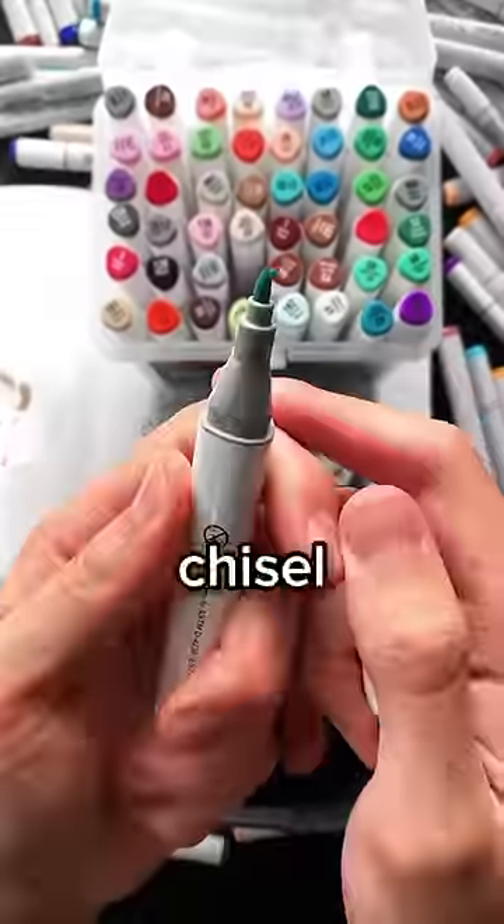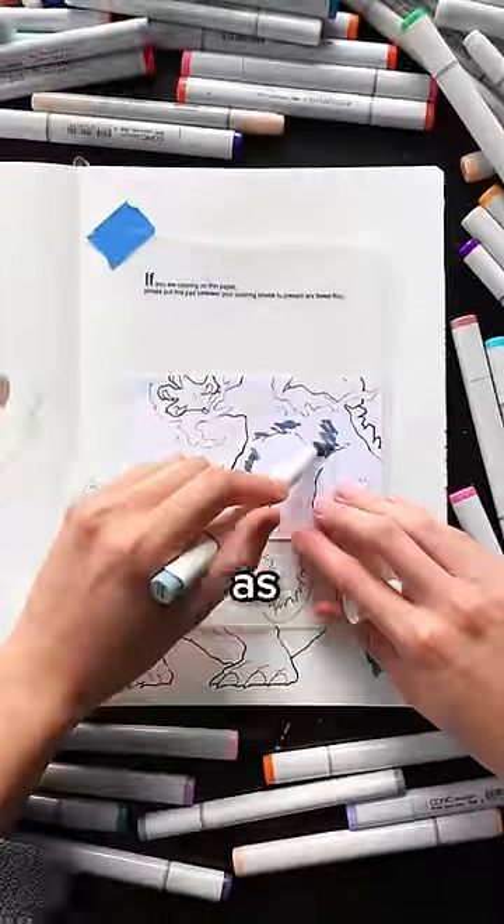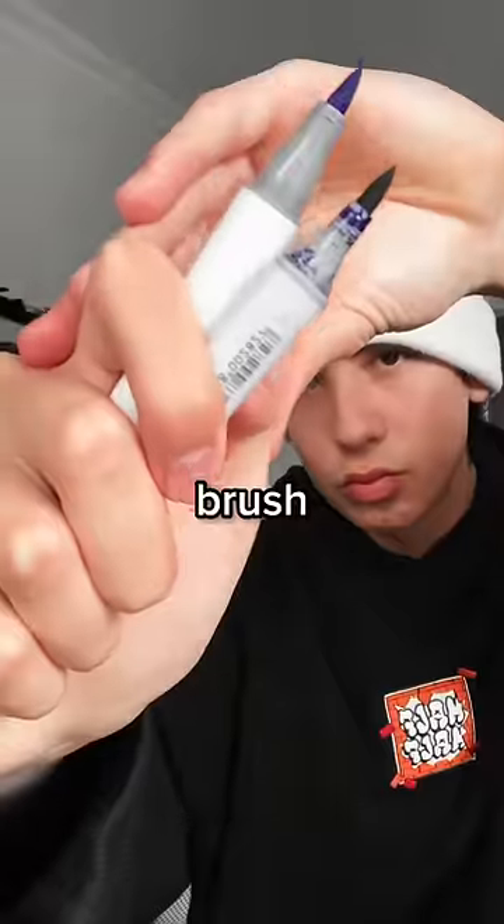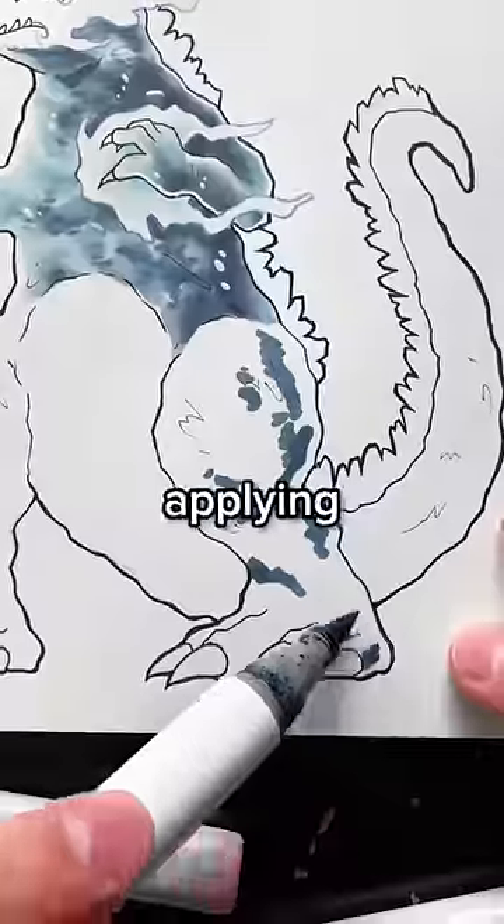Tip number 2 is to never use chisel or fine tips for blending, as this again makes it way harder to get smooth blends. So instead, use markers that have brush nibs and use a flicking motion when applying ink to the page.